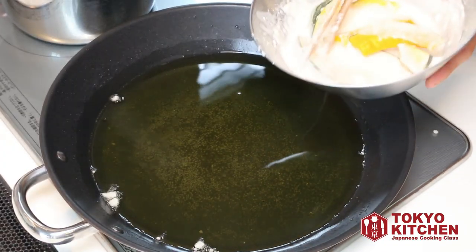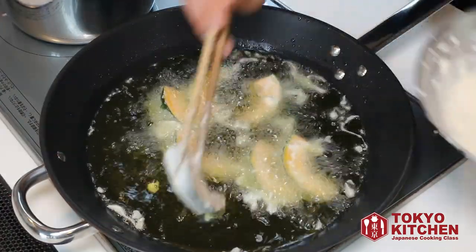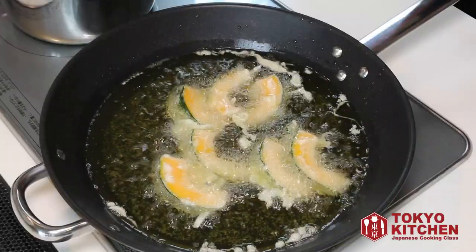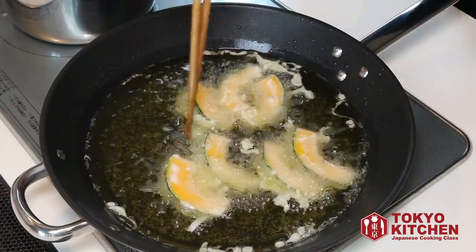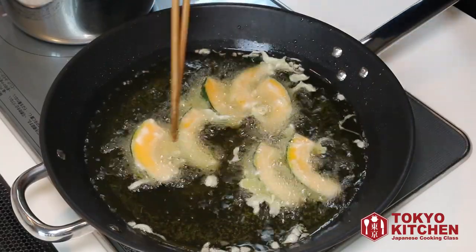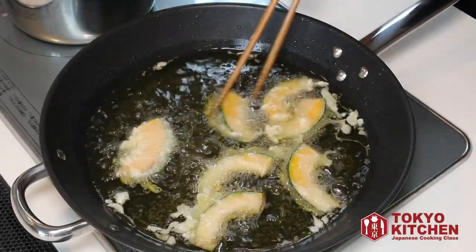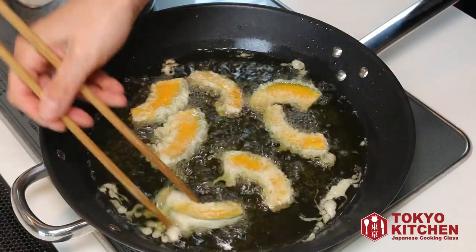Let's put kabocha pumpkin coated with batter into the oil gently. After you put them in the oil, try not to touch them too much. It's been fried for one minute and when you touch them, you can feel the tempura batter is crispy already, and then you can separate them. It's been fried for about 3 minutes, so let's flip them over. The bottom side has been cooked for 2-3 minutes, so let's take them out and drain.